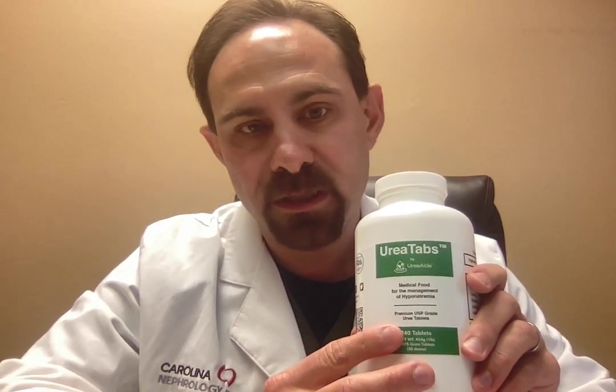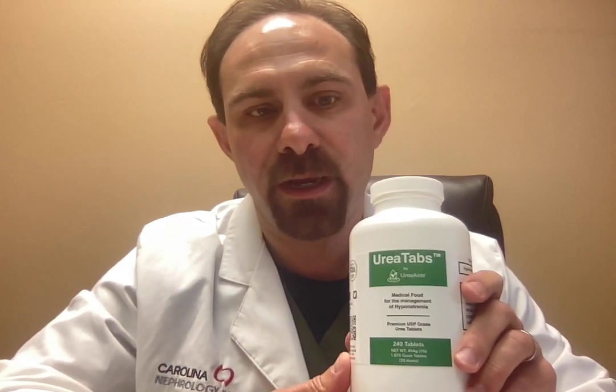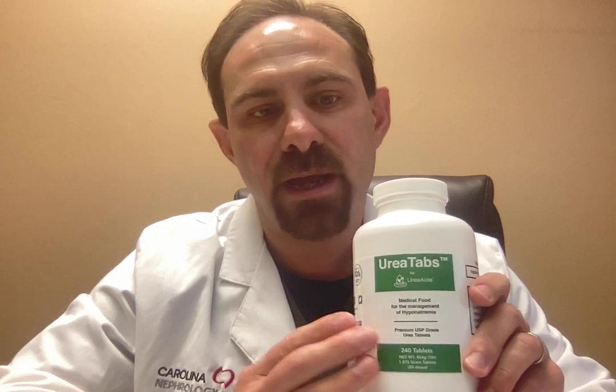But they said it was a little too big. So what we decided to do is instead of six tablets being equivalent to a scoop or a packet, we went to eight. Eight tablets would be equivalent to one scoop or one packet of our other products — one packet of the UreaAid Orange or one scoop of the unflavored UreaAid.